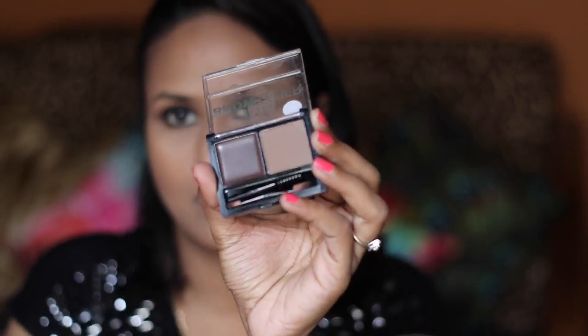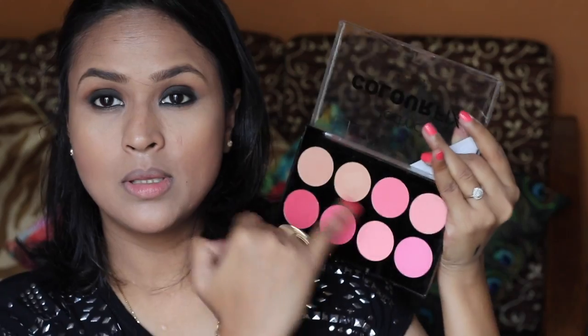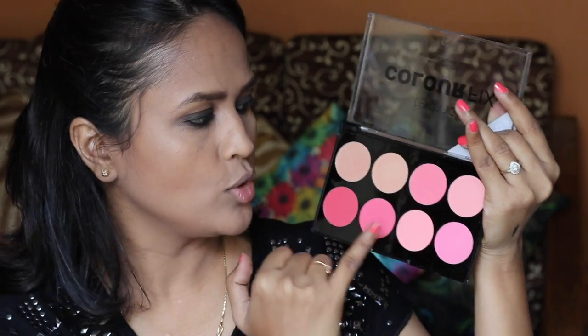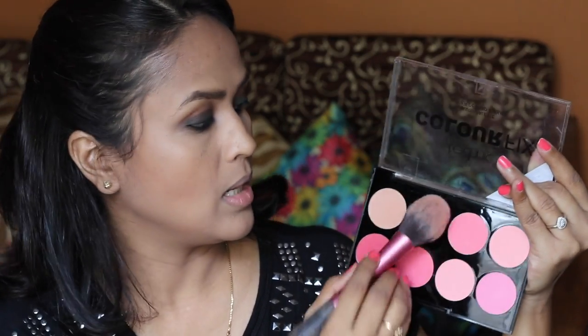Lakme also sent me a brow kit — the Technique Brow Tamer Eyebrow Kit. Next I'm going to use the blush palette from Technique. This is a pink-tone palette with a lot of shades. You can use these colours to tone down the pink if you don't want your cheeks to look too baked. I'm taking my Real Techniques brush and mixing a couple of the blush shades together.